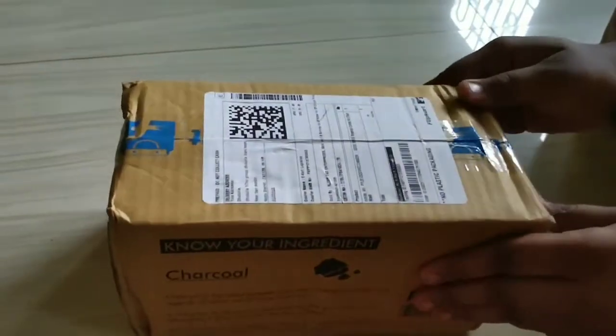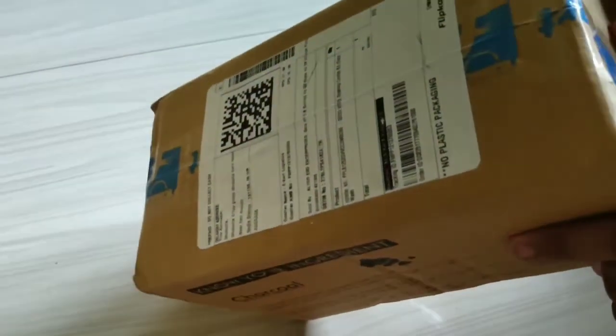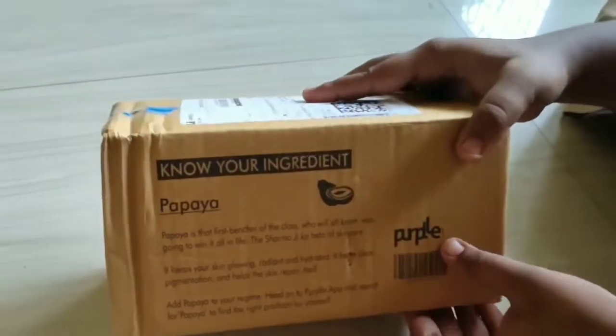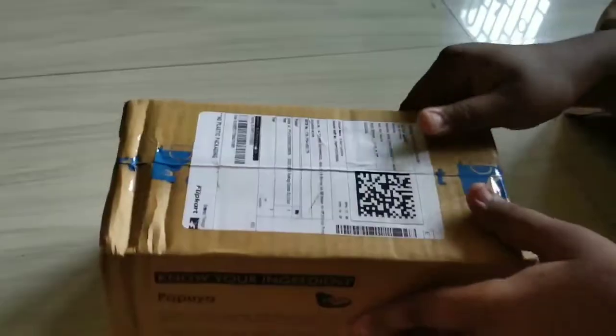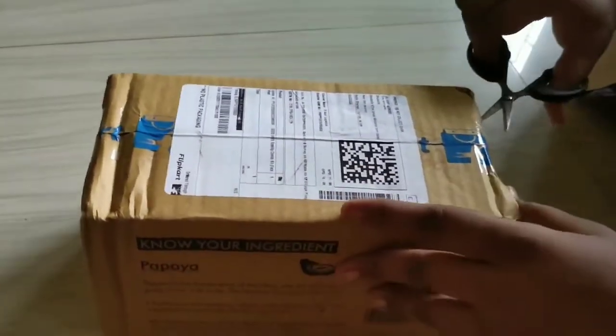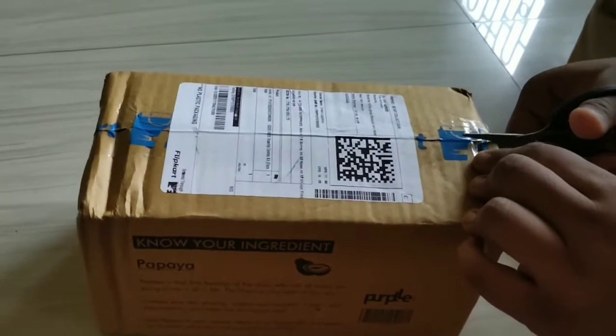This is the sale parcel. It is a flip card. The sale is open.